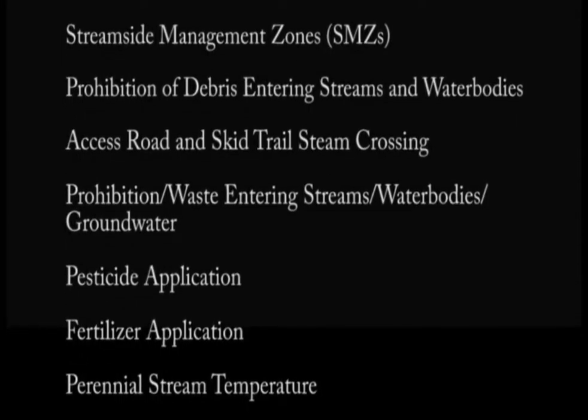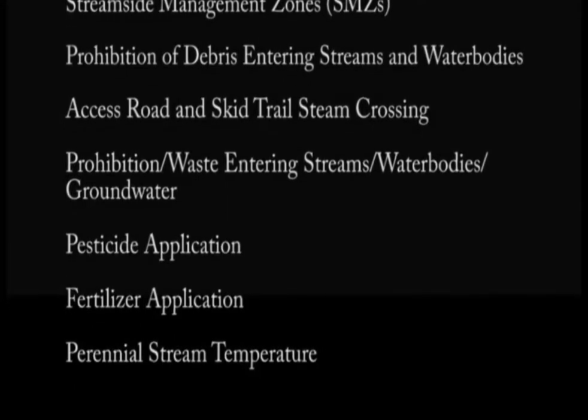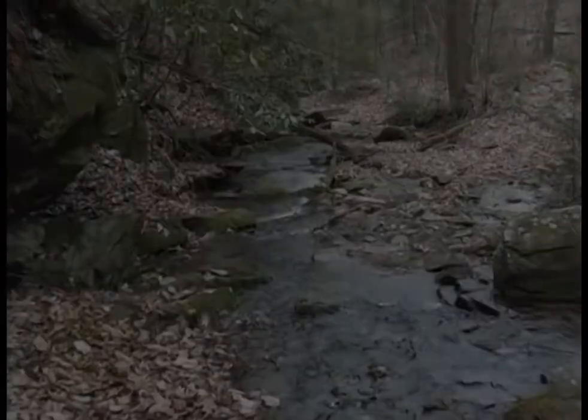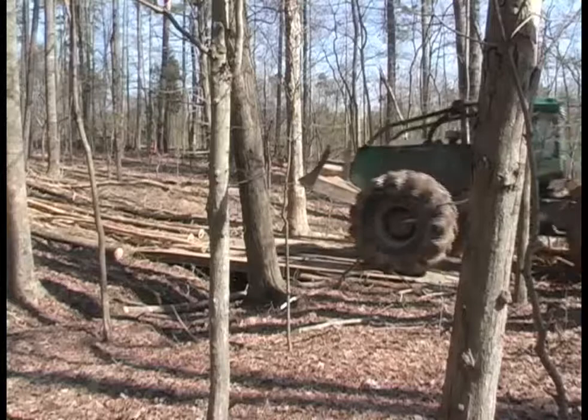Section 3 of the FPGs deals with stream crossings. Ideally, crossings should be avoided, but obviously that's not always an option. When they can't be avoided, the most practical and efficient method of temporarily crossing over a stream or ditch is by using what are known as bridge mats.